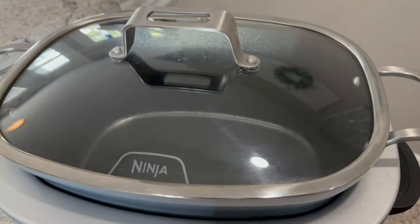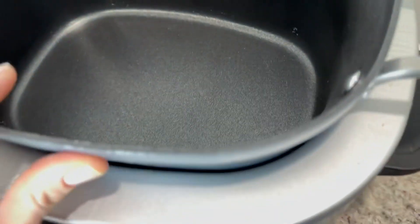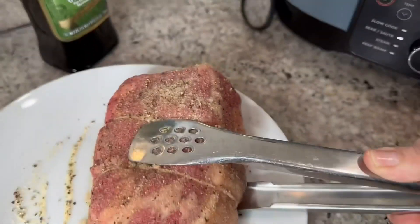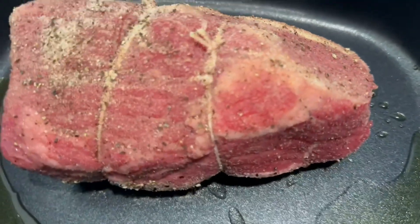It's got a countdown timer which we love. The lid here is beautiful, the insert is completely nonstick, and the whole entire thing comes out and you can put it into the oven, which is a really cool feature. This thing is big and my favorite feature is that you can sear your meat right inside — listen to that. It is fantastic.